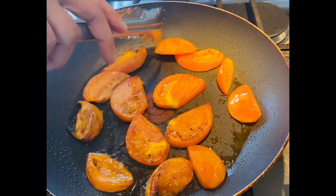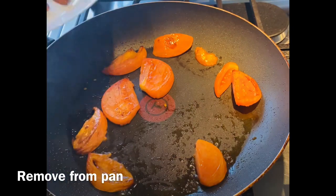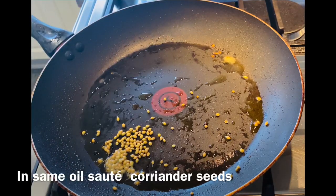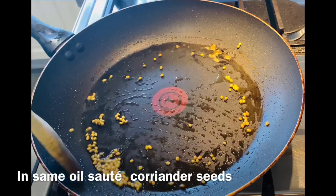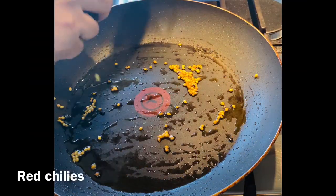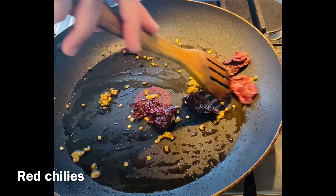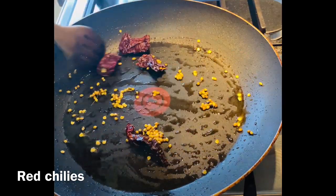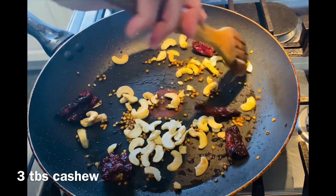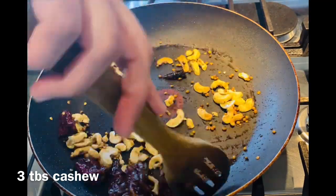It gives a good taste in the pan. Add half a teaspoon of spice, sauté it, then add 1 to 3 teaspoons of spice and sauté. Then cook the cashew nuts — about 4 tablespoons of cashew nuts. We will cook it down to about 3 tablespoons and make this first.